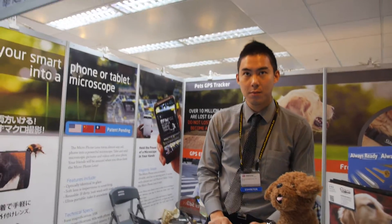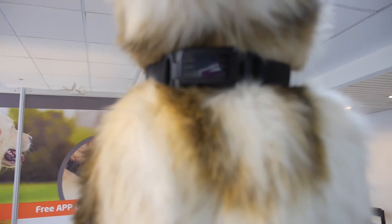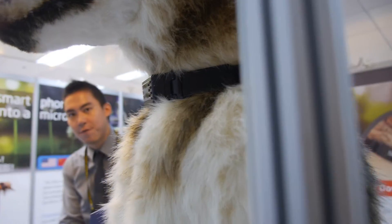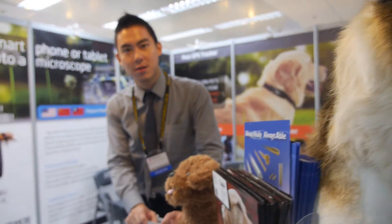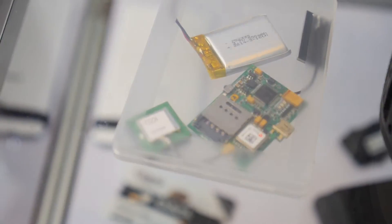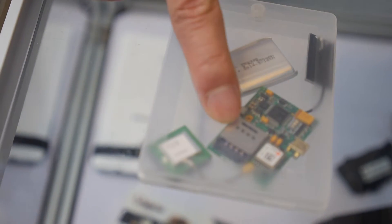So here the Intel Link technology — you have a dog with a pet tracker. Is this on the market now? Are you selling this? Yes. And how long is the battery life? 10 hours for continuous use. So you use it the whole day and then charge it overnight. Yeah. And these are the components right here — can you explain what's inside? Battery, antenna, and SIM card.